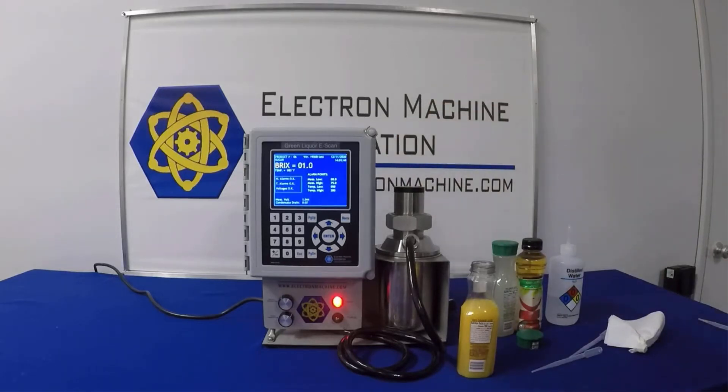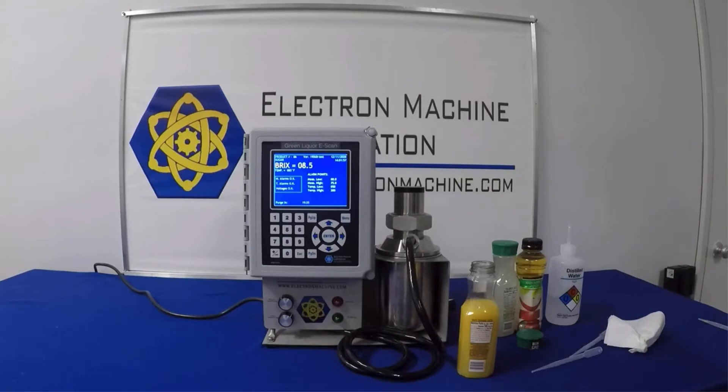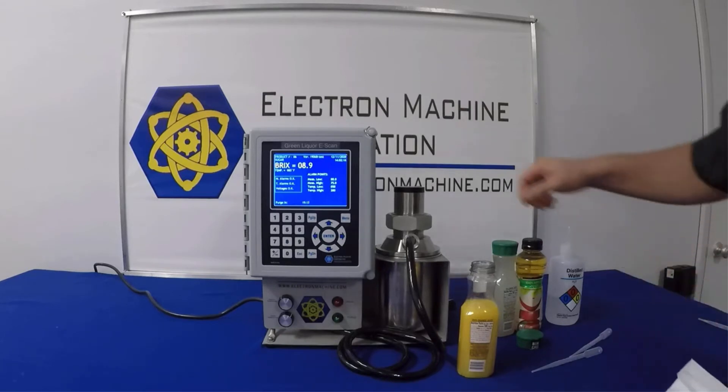You have to give it a minute to stabilize — we just flooded the sensor with a lot of light. Normally this instrument would be installed in the side of a pipeline. This looks like it has a sugar content of around eight to nine Brix. That's a standard term. Maybe nine Brix is where it stabilizes. We'll clean it off and go to the lemonade.